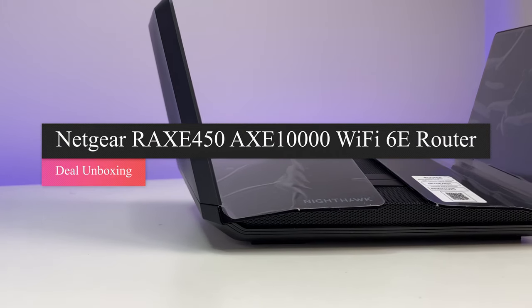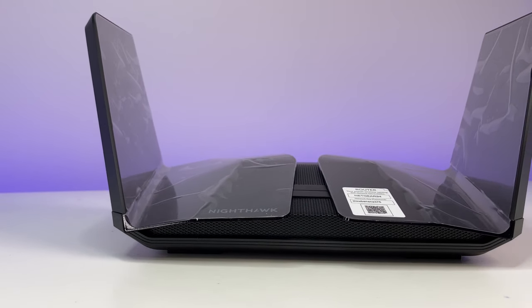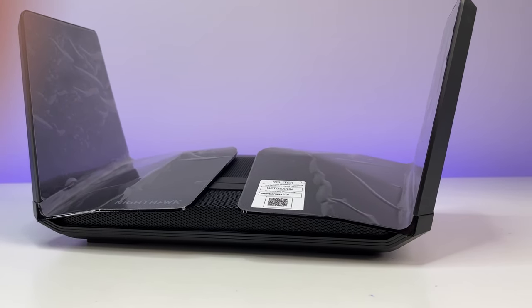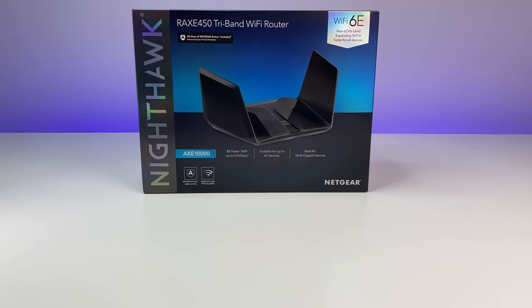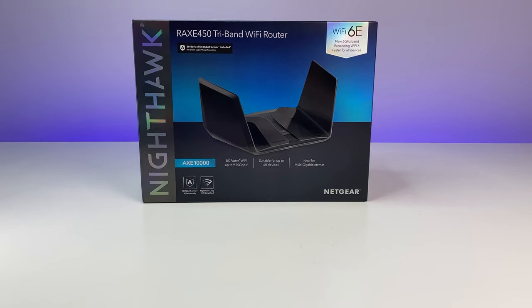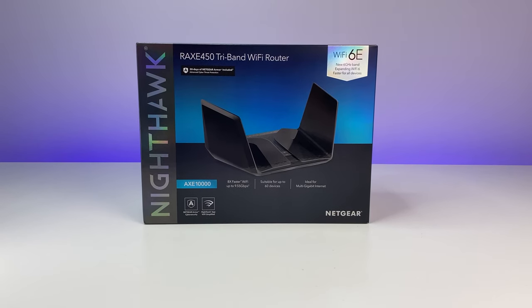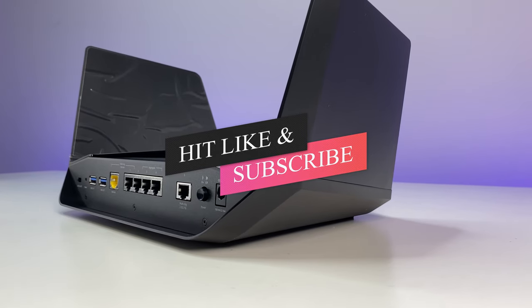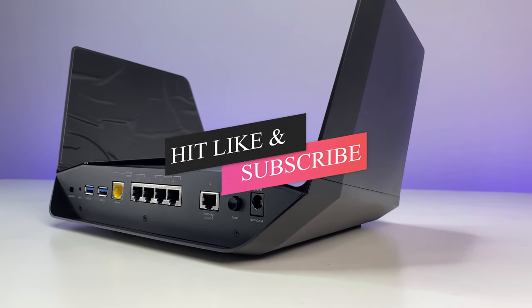Welcome back to Deal Unboxing. If you're ready to make a move to Wi-Fi 6E network, the Netgear Nighthawk RAXE 450 AXE 10,000 is one of the few routers available in the market that offers a 6GHz Wi-Fi band. In this in-depth review, we will do a Wi-Fi speed, coverage, and performance test and see if upgrading to Wi-Fi 6E is really worth it. Please subscribe to the channel and hit the bell icon for notifications.